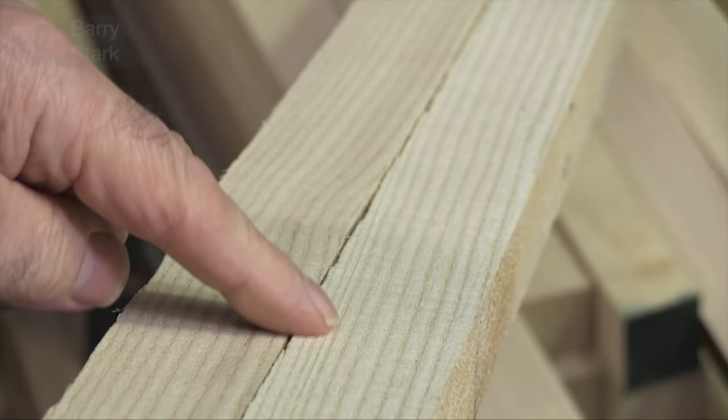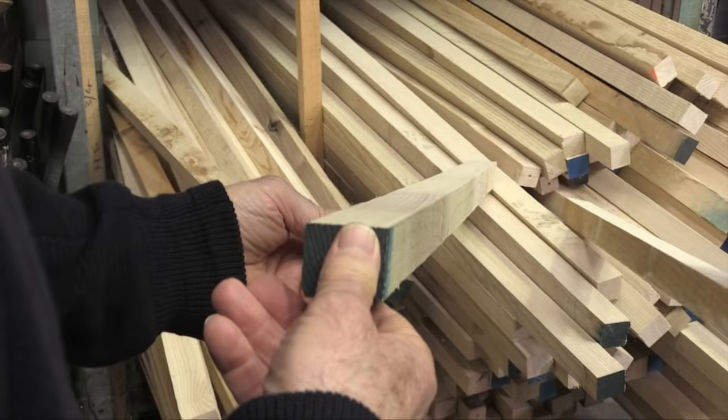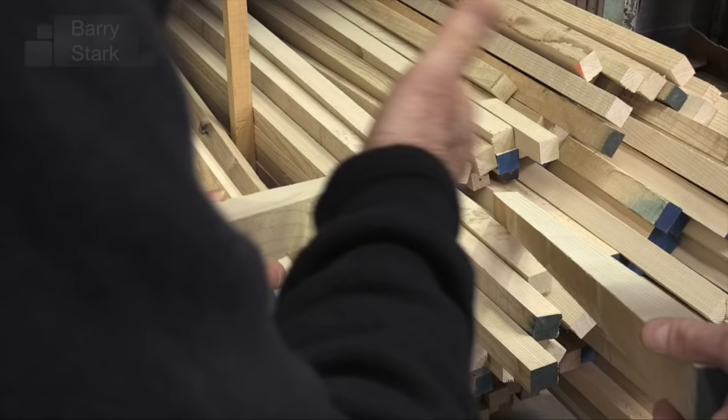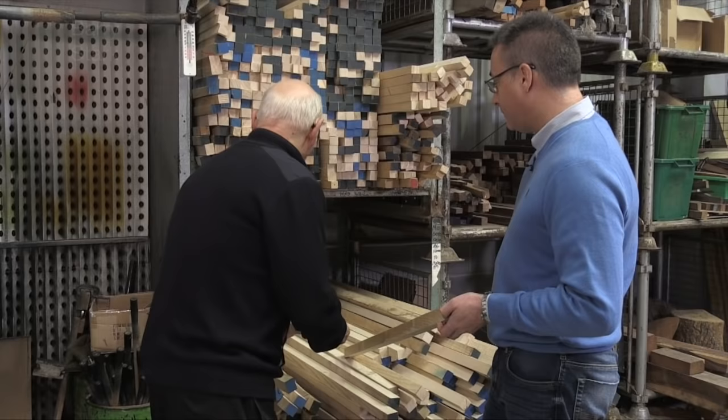Even to my novice eye that's plainly obvious — this one's straight grain, this one's rather crooked. So that straight one would be used to make a good quality cue. Would this wavy one be discarded? Oh no, we never throw anything away — that would probably end up being a rest shaft. So this would never be good enough for a playing cue. No, it's too wavy.